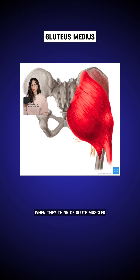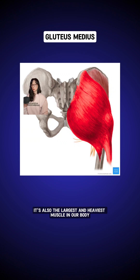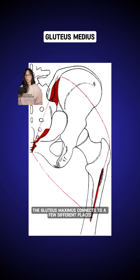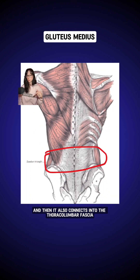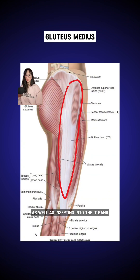Moving on to the gluteus maximus, which is the one most people think of when they think of glute muscles. This is a superficial muscle, meaning it's just underneath our skin. It's also the largest and heaviest muscle in our body — or it should be, contrary to what our boulder shoulders may think. The gluteus maximus connects to the upper surface of the iliac crest, also down by the sacrum, and then it also connects into the thoracolumbar fascia, as well as inserting into the IT band.